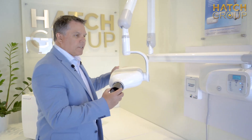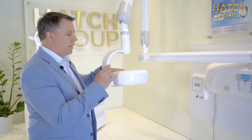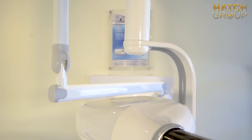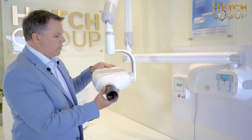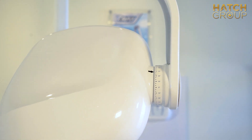Another great feature is the 540-degree rotation of the tube head. It's a lot easier to make high-quality X-ray images with the rotation at 540 degrees. Also, for those occlusal X-rays, you have great range of motion vertically as well.